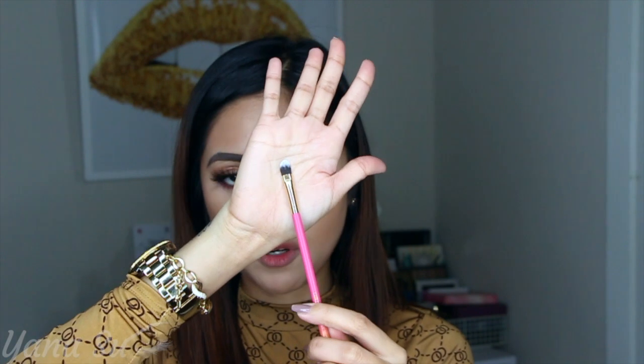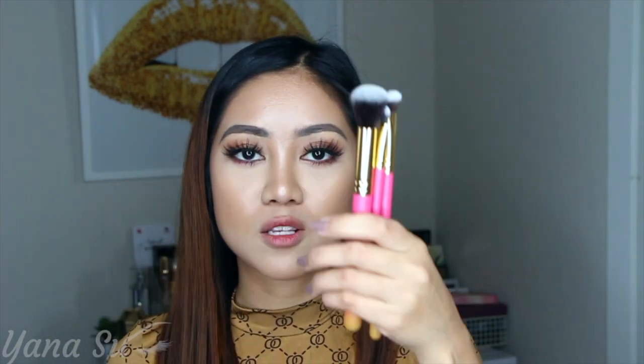We also got the Luxie 209 Large Shader brush. I'm not seeing myself reaching for this for eyeshadow, but for blending harsh pigments — yes — and also for contouring my nose, that's a big yes. These three brushes retail for $28.